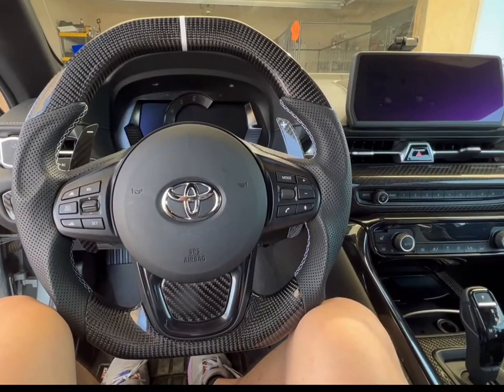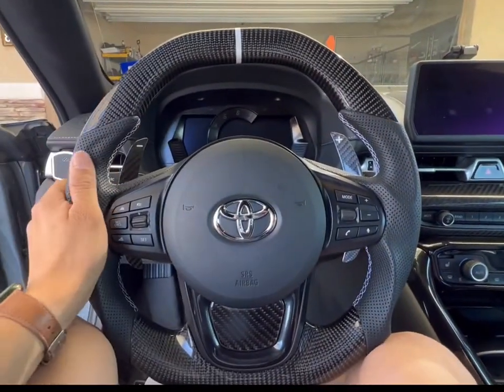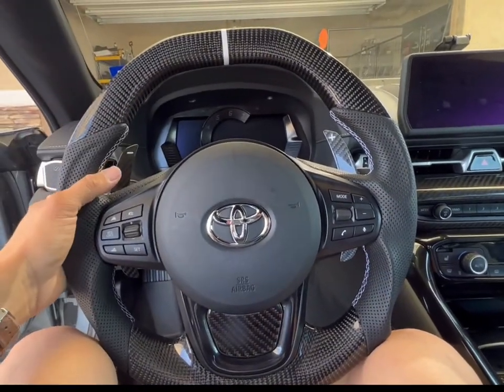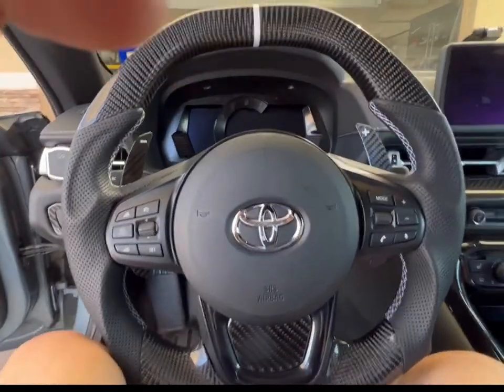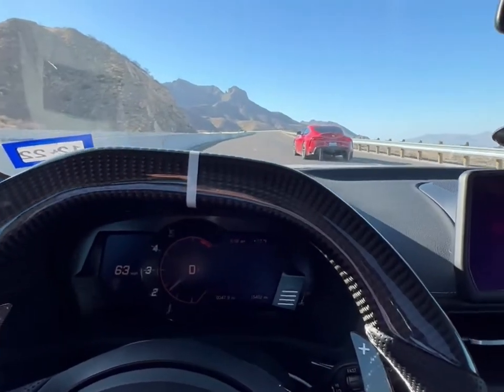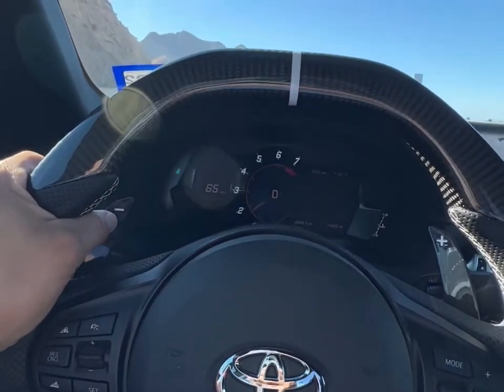So I've had this wheel on the car for a couple of months now. I'm really digging this wheel. It has enhanced the interior aesthetics by a lot. Also, the driving experience has been enhanced. I love driving the car even more now. In terms of the vendor, I highly recommend them.